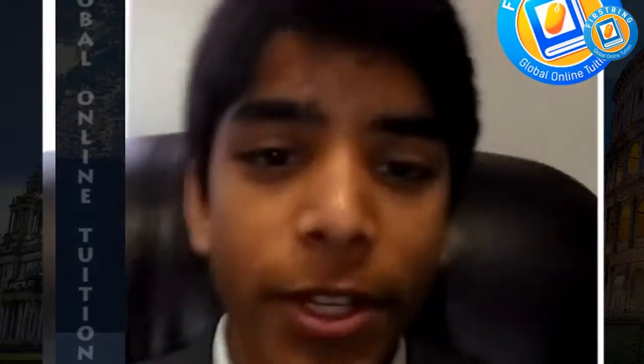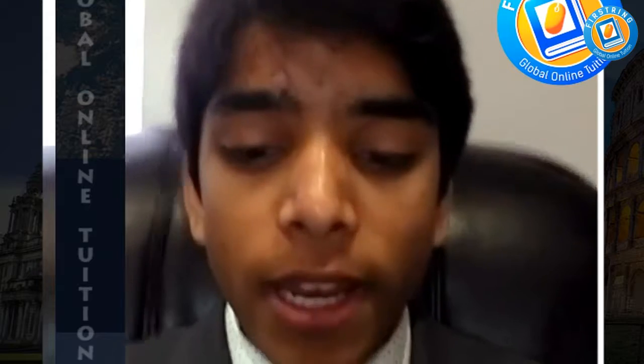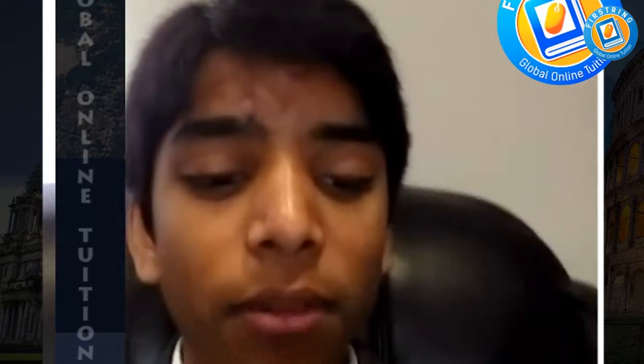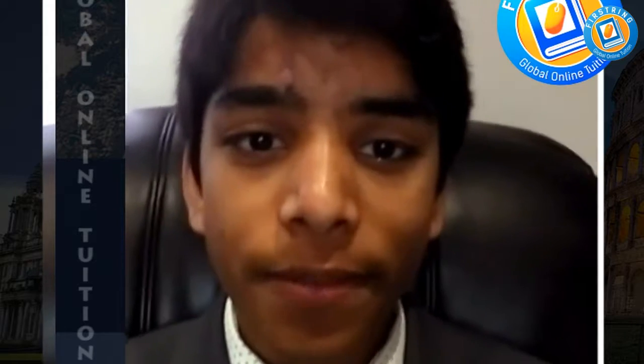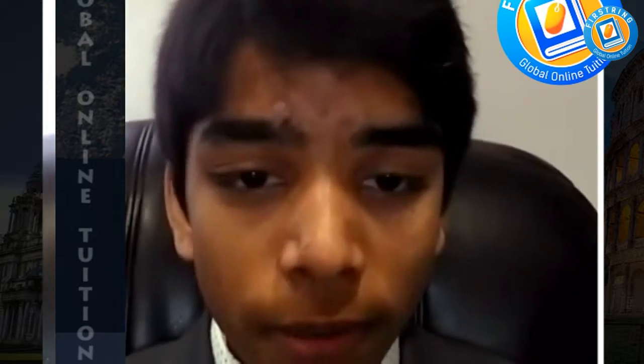Hello, my name is Rishi and I am here to talk to you about the Fistring Global Online Tuition Service. It really helped me, especially during my A-levels, in which you have to put in so much more work and effort into your studies, but this actually motivated me as well as educated me in my subjects.